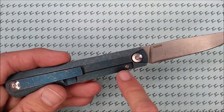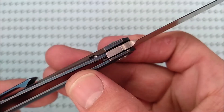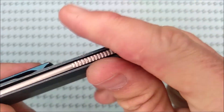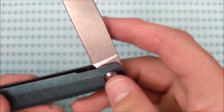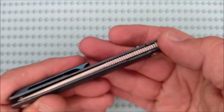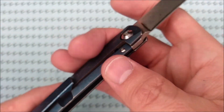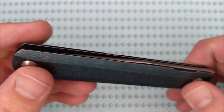You've got a lock bar insert here — it's an over-travel stop as well. That's as far as you can push it. So it opens very, very well — nice and smooth. Easy to adjust that tension if you want to.